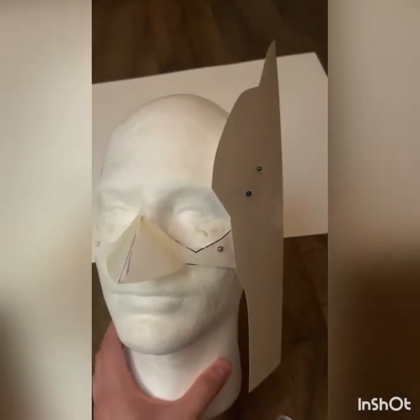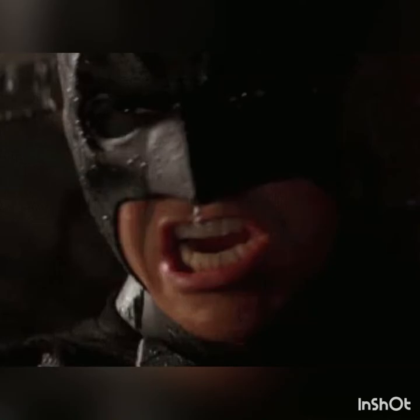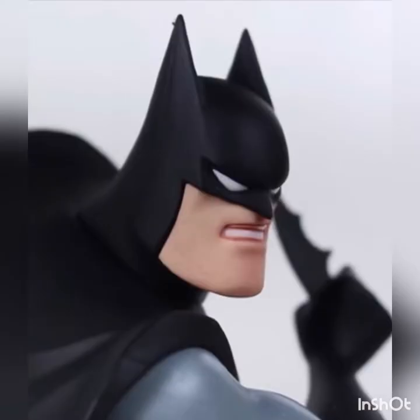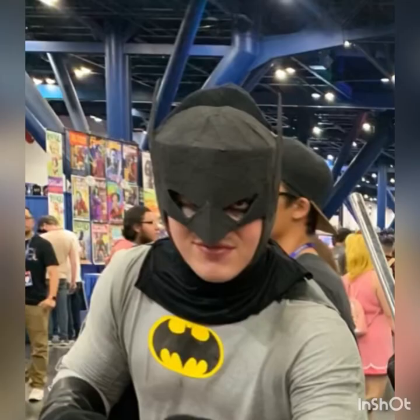I tried everything from cardstock to craft foam to more cardboard and paper mache for the mask. At this point I was getting pretty angry, so I just took some regular fabric, made a cheap elastic hood, and glued some cardboard on there. I wanted that weird cartoony square shape the animated series has — I wasn't going for the movie version. All in all, this didn't really work. It just looked too boxy, and if there's one thing I could change, it'd be this mask.